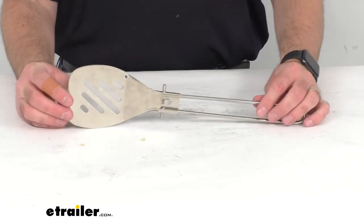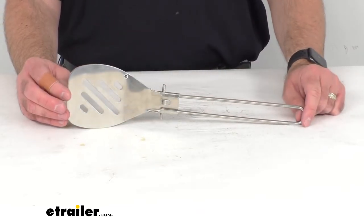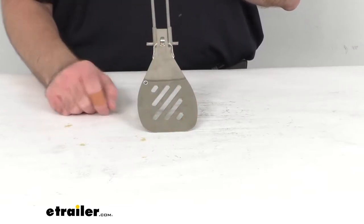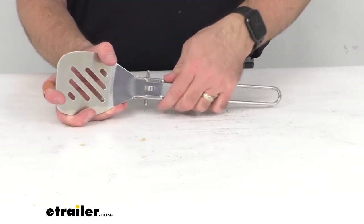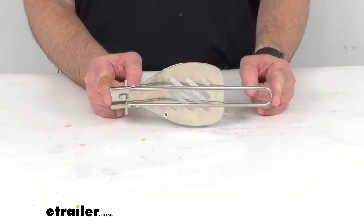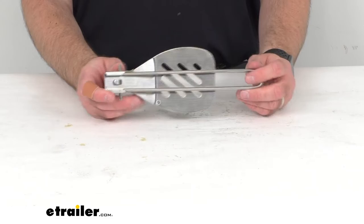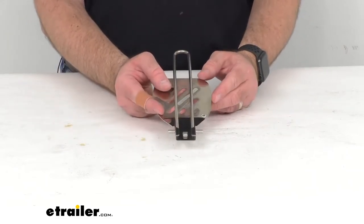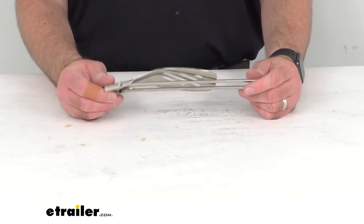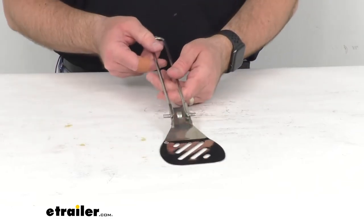The extended length as I have it right now is about 14 and 7/8 inches end to end. At the widest point the spatula is 3 and 3/4 inches wide. When folded for storage the overall length is right at 10 inches long, so it's going to take up very little space and easily fit in your backpack or a drawer in your RV or camper.